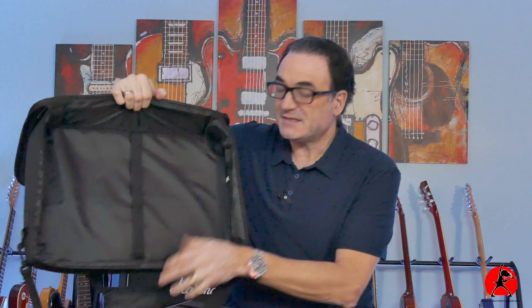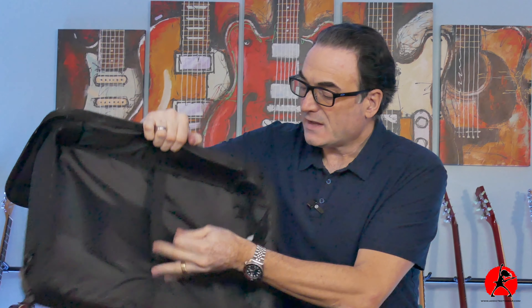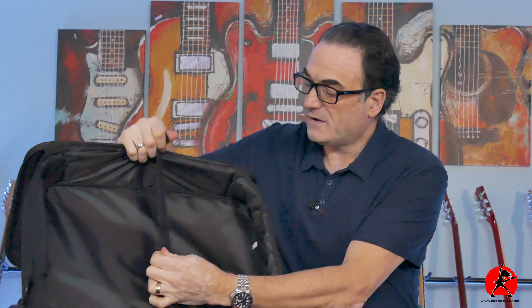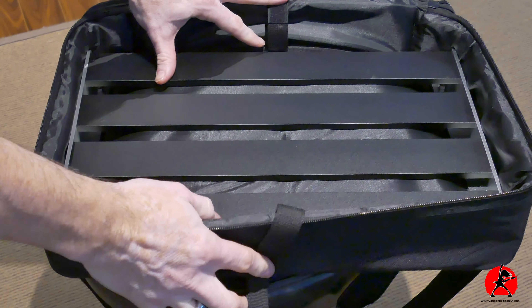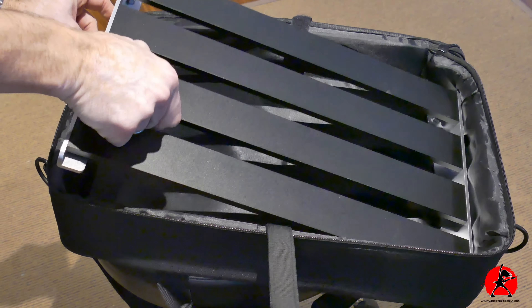The carrying case is padded on all sides, including the bottom — I think that's great. It also has some additional velcro straps on the inside which will hold the pedal board in place once you have your pedals on it. I think that's a very nice touch. I'm liking the bag so far.